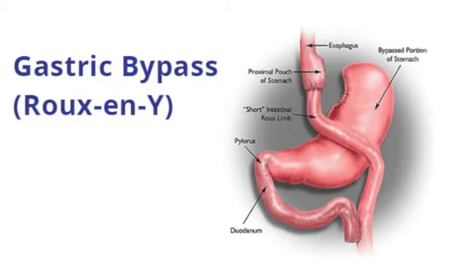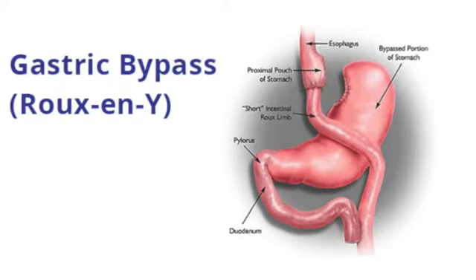In order to prevent bile and acid from refluxing into the esophagus, the piece of intestine that's connected is then moved about three feet downstream from where that first connection is made to make a Y. And that diverts the flow of acid and bile, and prevents that from coming back up the esophagus.